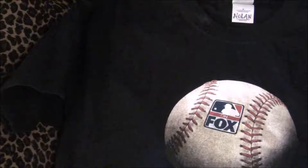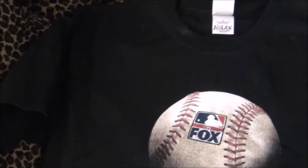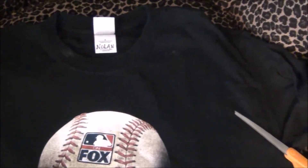First let me show you what it looks like standing up. I'm going to be cutting the sleeves off and making it in the shape of a halter.